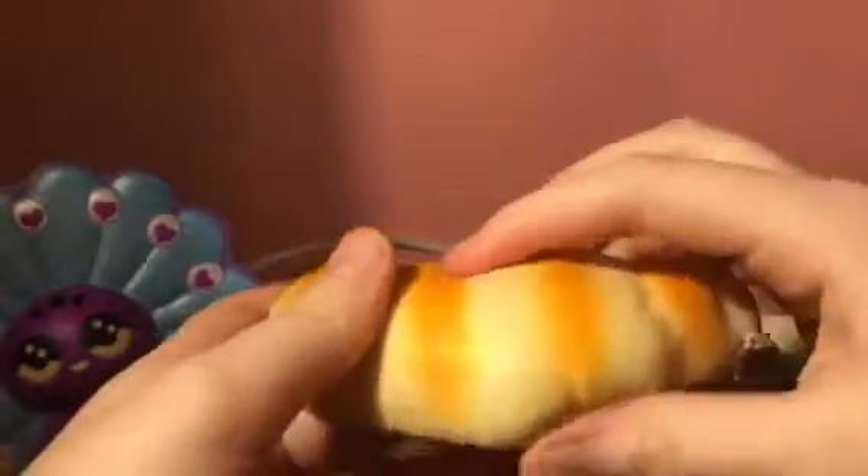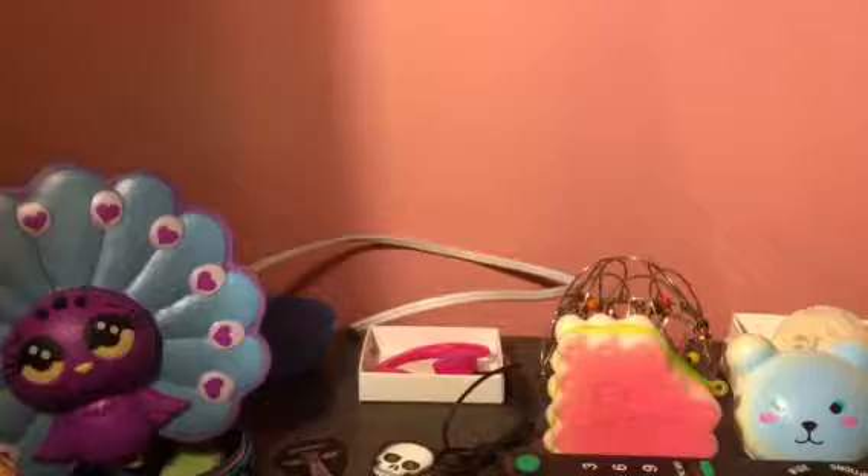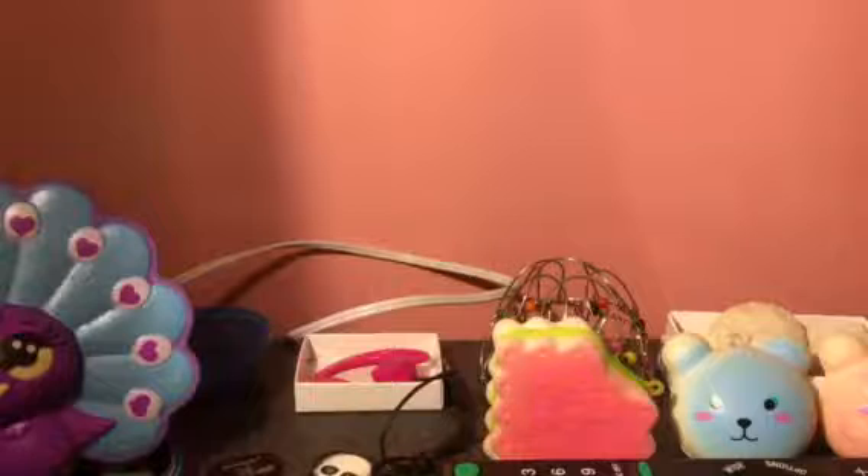It used to be like instant rise, now it's much slower. Next is this crab squishy — it's in packaging because of the drizzle everywhere, but I think it's really pretty.